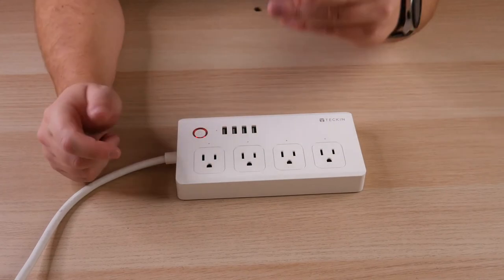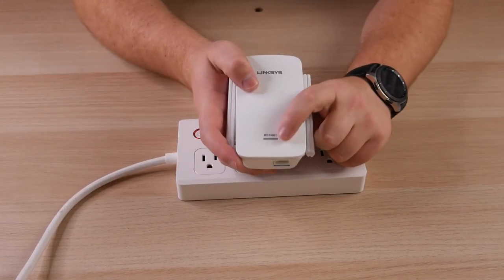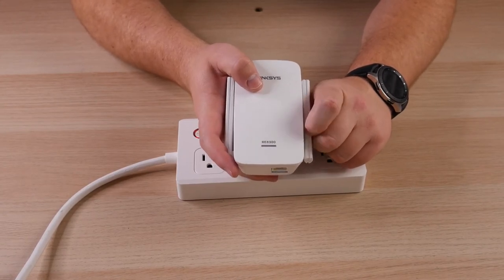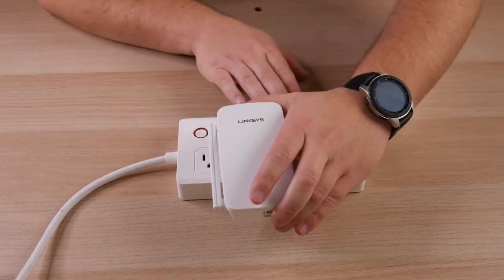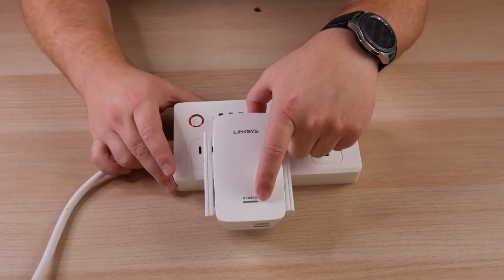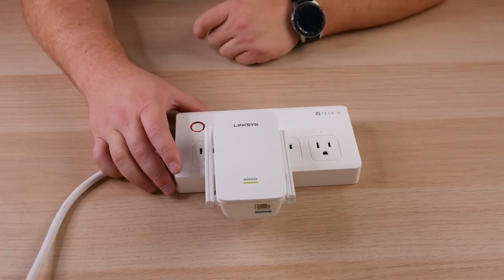We're going to plug in the extender close by and get that initial setup taken care of. Take the extender and plug it into a power outlet. The light on the front is going to go from a blinking yellow to a blinking amber. Once we get the blinking amber, we can then go to a browser and start the actual configuration. You can see right now we've got the blinking yellow, and we're just waiting for that to turn into a blinking amber before we proceed.